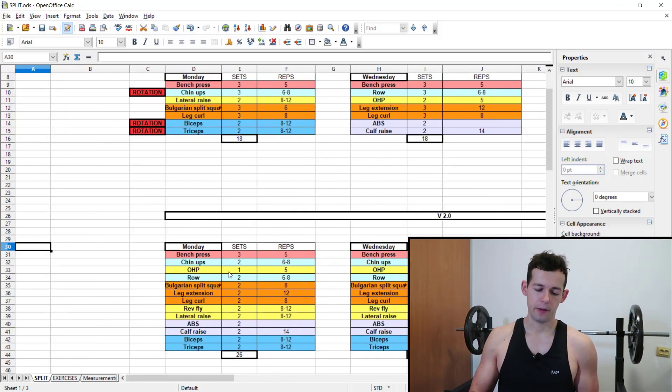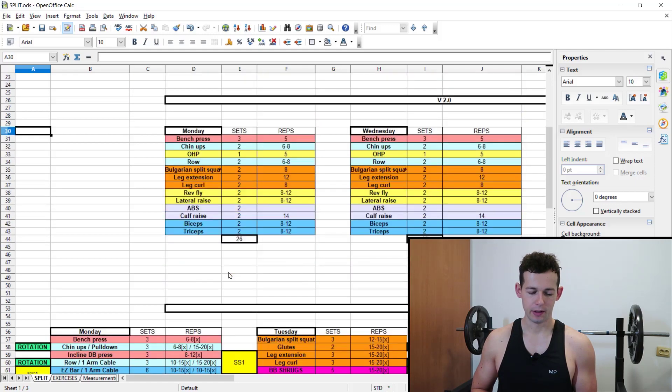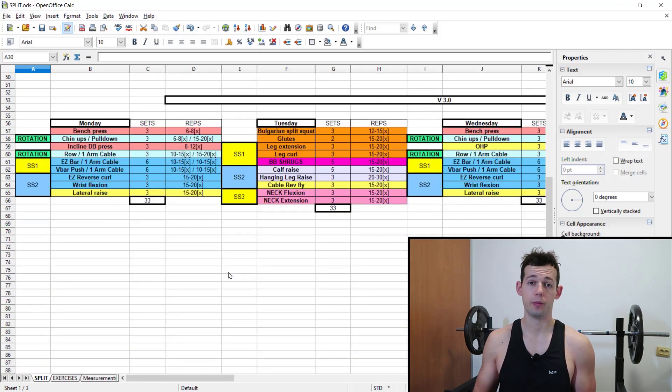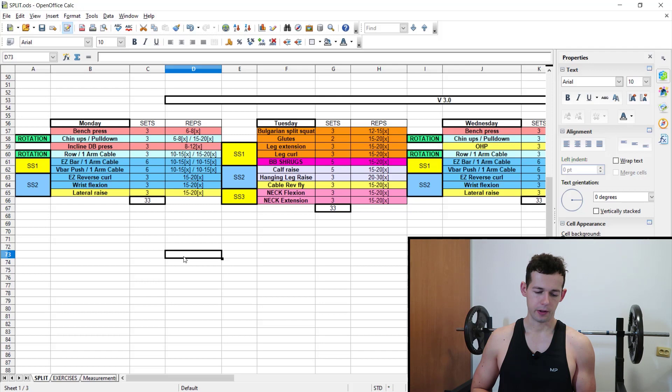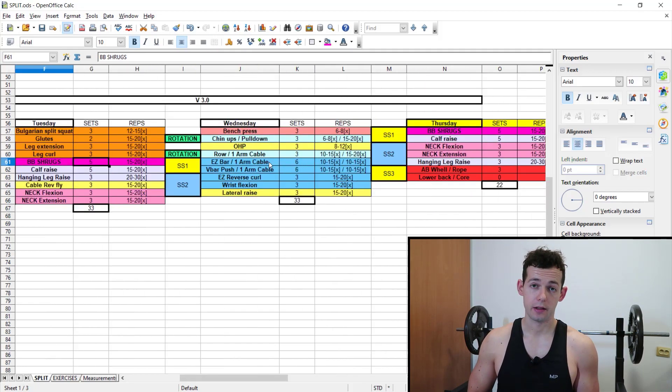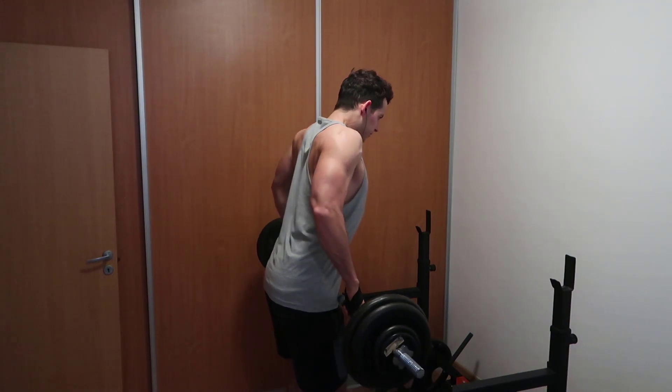Here's program 3.0 — it's an upper/lower six-day split in which I have incorporated movement for the upper traps. I will be training them three times per week: Tuesday, Thursday, and Saturday. I have programmed them in my lower body day, doing only one exercise for them — the barbell shrug — five sets each time.